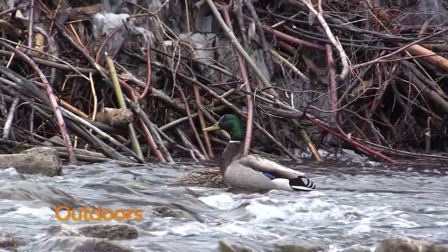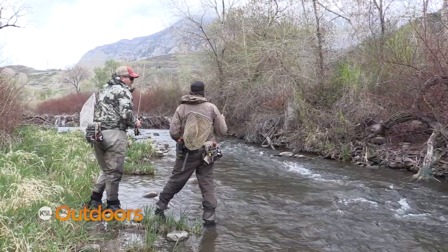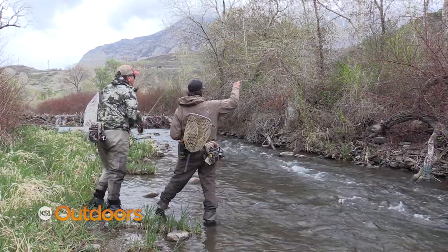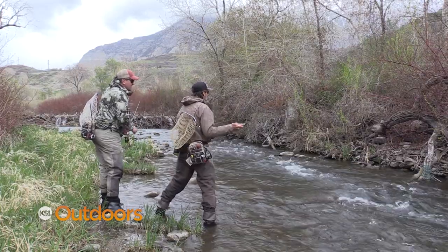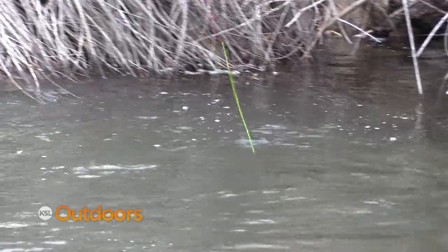The number one mistake I see is trying to hold the rod way up in the air. You don't need to. Try to get the slack out with your left hand, so as soon as it's in the water, the slack's out. As soon as it's here, I'm tight — I'm already ready to go and I'm already fishing it.